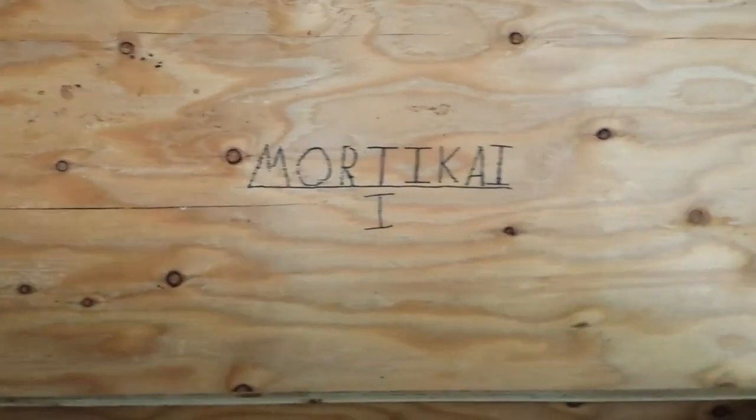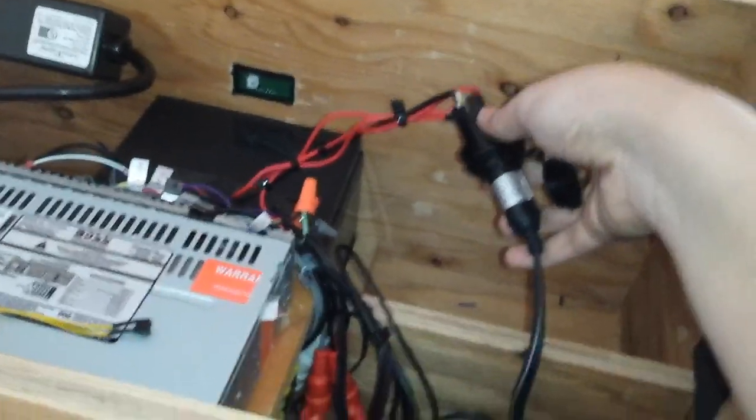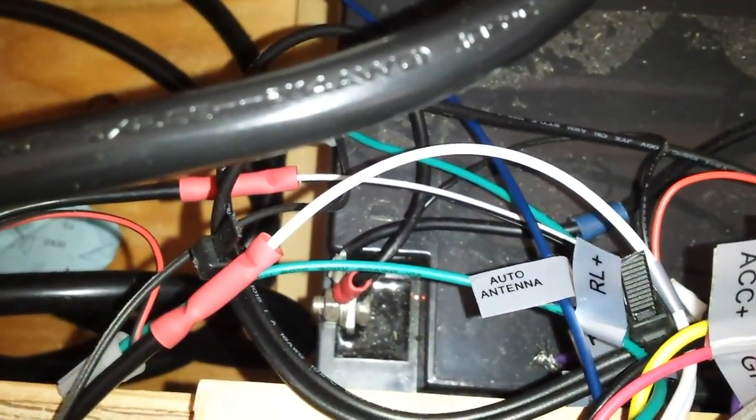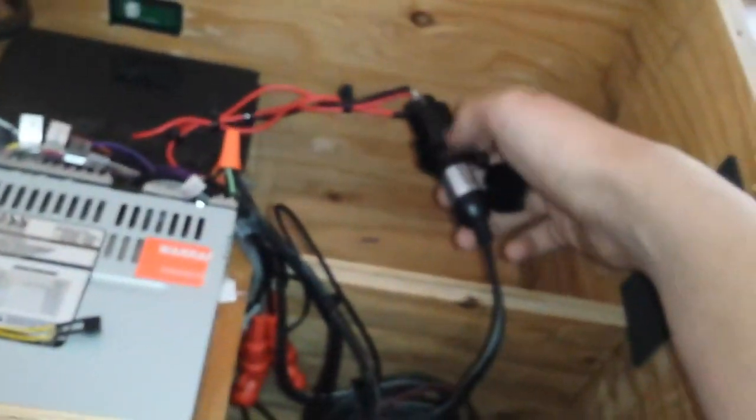I'm calling it Mordecai Mark 1. You guys are probably wondering why I did this. Well, if you look down right there, you can see that those terminals are screws, and I don't want to have to keep screwing and unscrewing to unplug this thing, because this uses quite a bit of battery power if I just leave it in there.